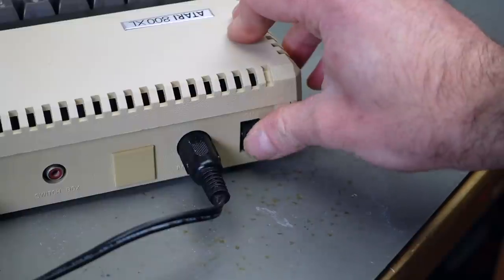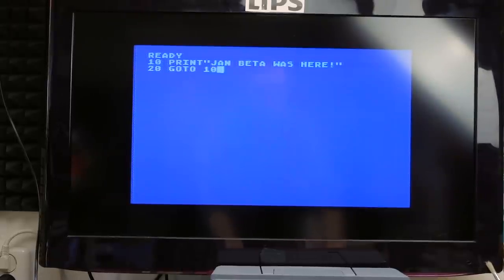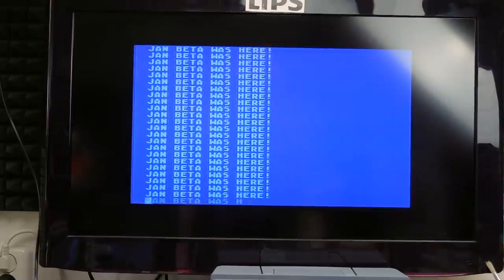Remember the good old childhood days when you would just power up your microcomputer and it would start up right into BASIC and you could program away? Imagine if someone made a computer with modern components that did the same. If you haven't been living under a rock for the last decade or so, you know that during this time of retro revival there are several projects that achieve that goal.